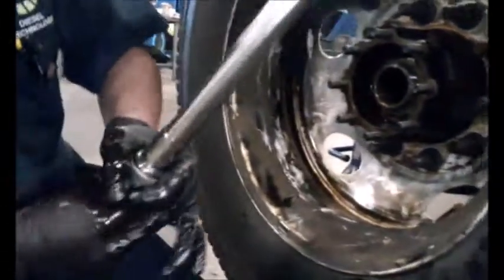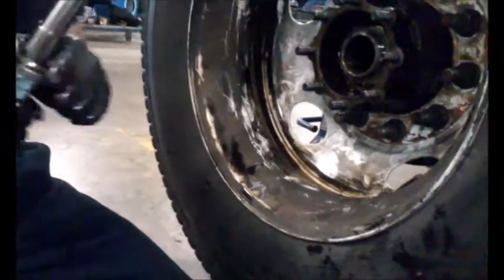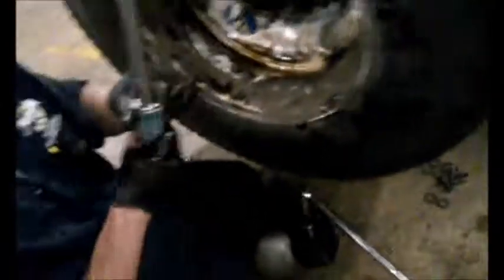Now I have to re-torque it down to 50 foot pounds, with the wheels spinning. The noise lets me know that it's now at 50.